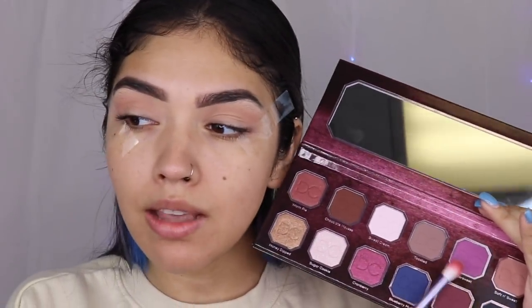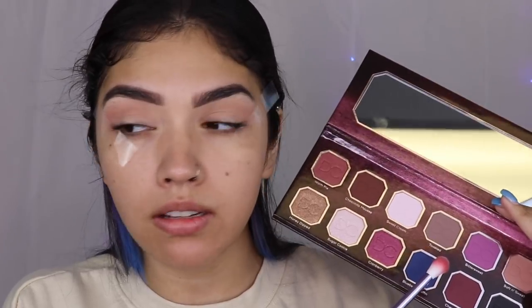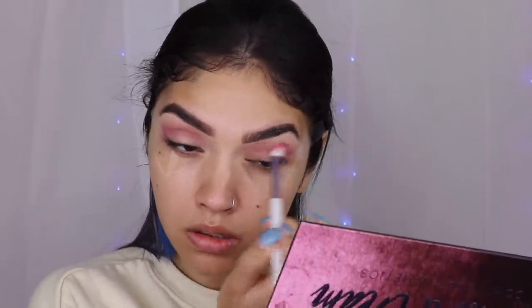I'm going to go in with Bittersweet, and I'm also kind of going to blend this into my transition shade. I'm not placing anything directly into my crease just yet, because I don't want any color to be necessarily dominant. I want this look to be very blown out and blended. And that's why I'm building the intensity and swishing this around very much with my transition shade.